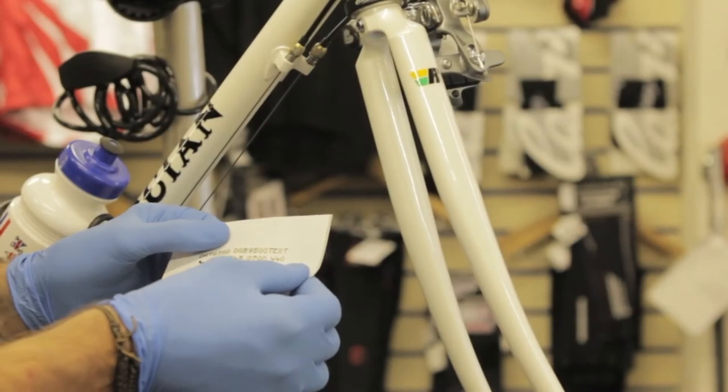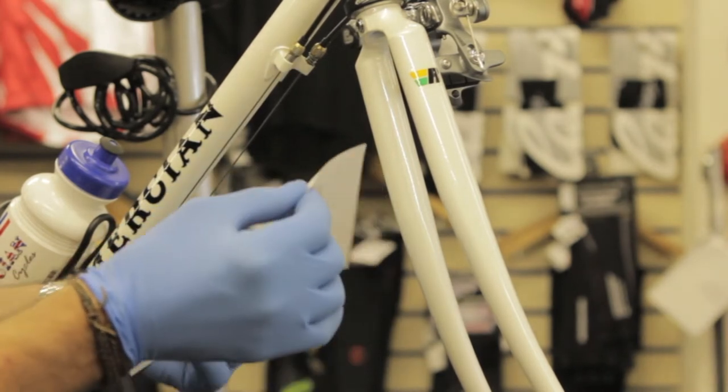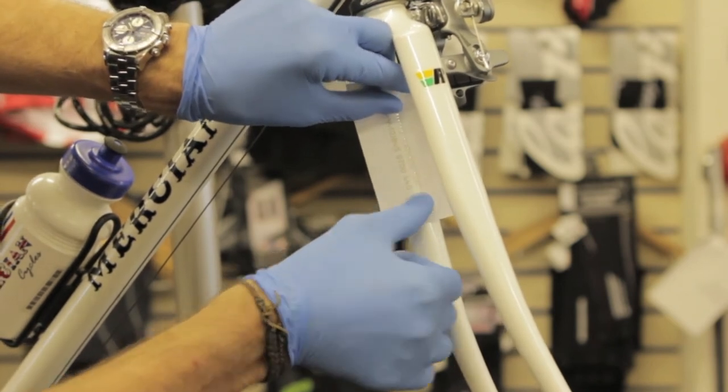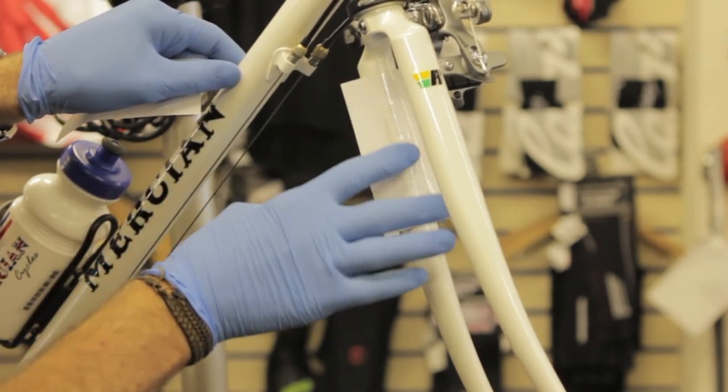Take one of the stencils and carefully remove the backing paper. Then place the stencil onto the area of the frame that you've already cleaned, carefully smoothing out any air bubbles and ensuring a nice smooth fit.